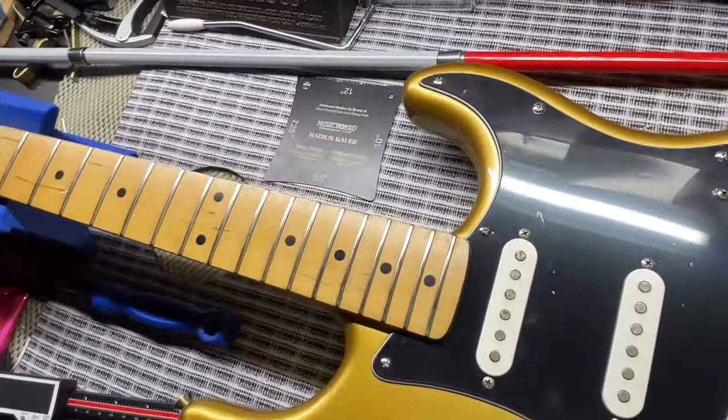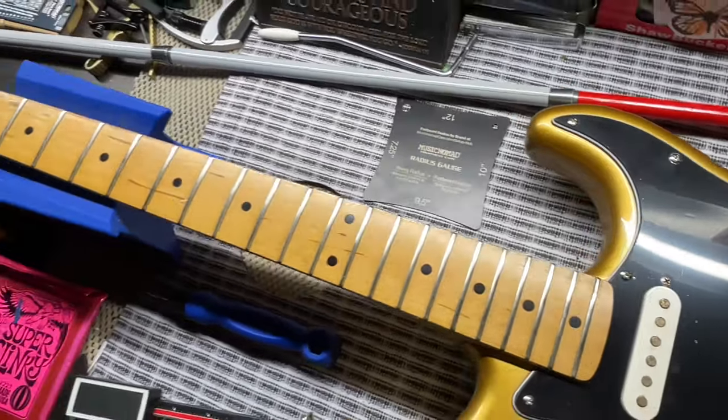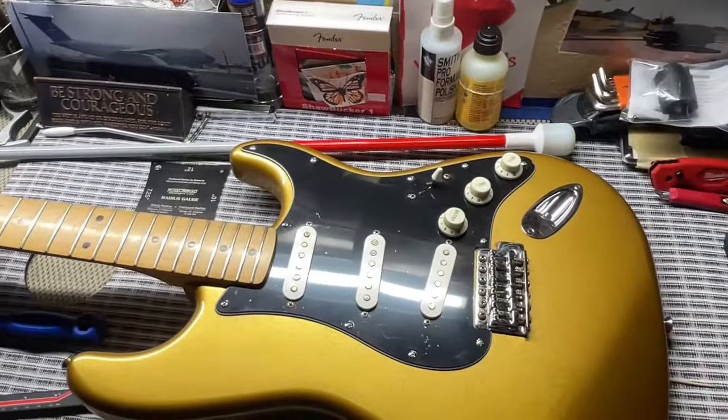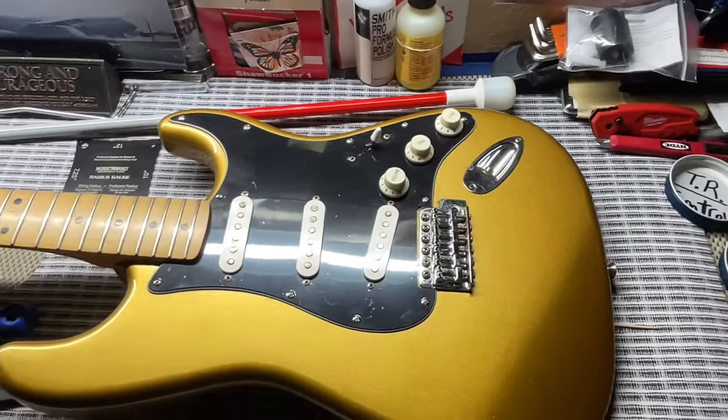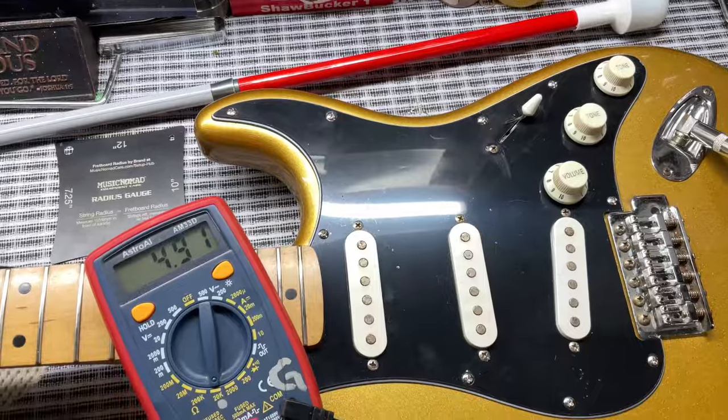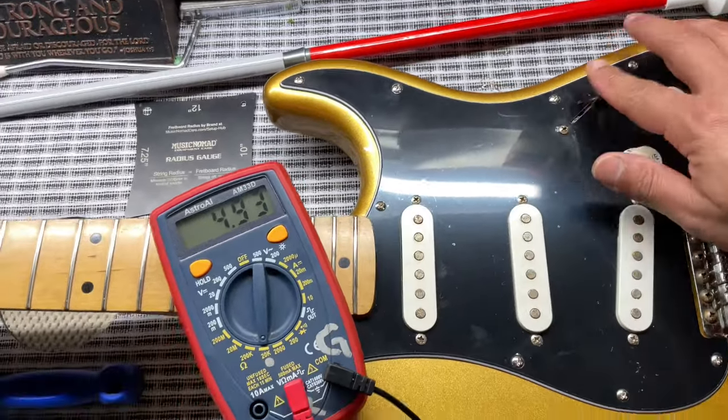I haven't taken off this plastic yet because I'm going to do that after tech specs when I put the strings on. But yeah, these frets came up beautiful — before they were really corroded. Let's get to the specs, starting off with the pickups. We'll get the pickup impedance and then take a look at the pickups and electronics.